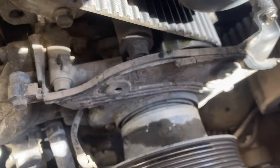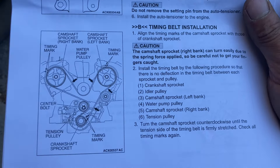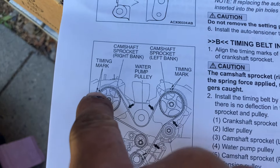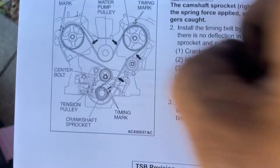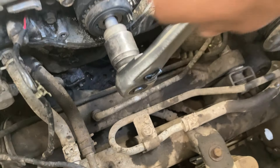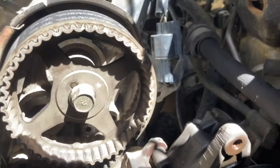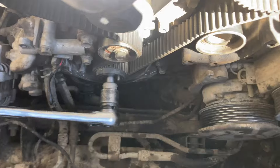Here's where it gets really technical: you need to set the engine to top dead center. Using the instructions it's pretty easy to figure out. Basically you're going to get your timing marks lined up — there's a timing mark on your passenger side cam, your driver's side cam, and one down on your crank. The way I'm doing it is reinstalling the crank bolt and using my ratchet to rotate the engine clockwise until all the marks are lined up. Always rotate clockwise. I'll do my best to show you guys what that looks like on video.